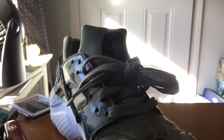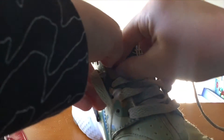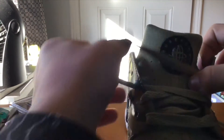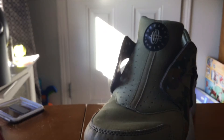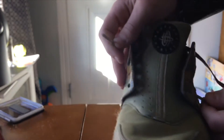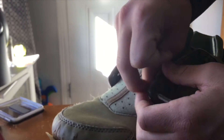What you gotta do is unlace your Huaraches. You basically just gotta pull these laces out. So take these two laces out, and you're gonna stick them in this hole a little bit — stick this one in this hole a little bit.